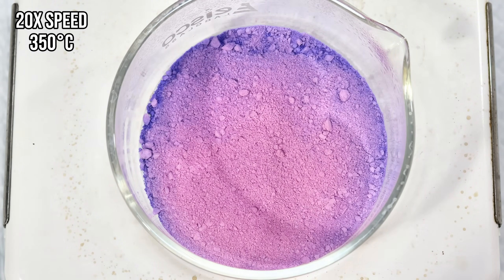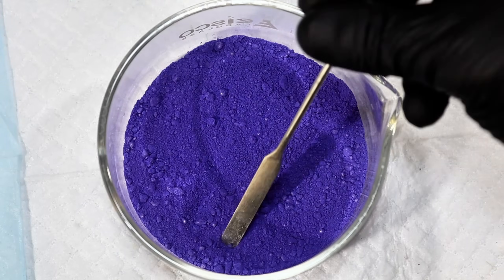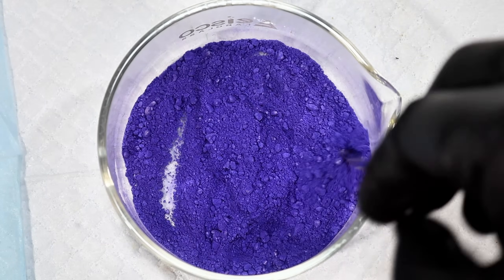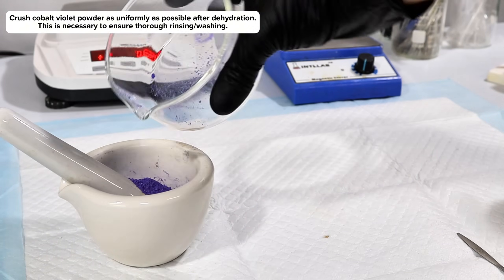I then ramped up the heat to around 350 degrees Celsius and held it there until all of the pink had completely shifted to a deep violet. At this point, I went ahead and cut the heat, allowed it to cool down to room temperature, and then crushed up my now anhydrous cobalt phosphate even further using my mortar and pestle.